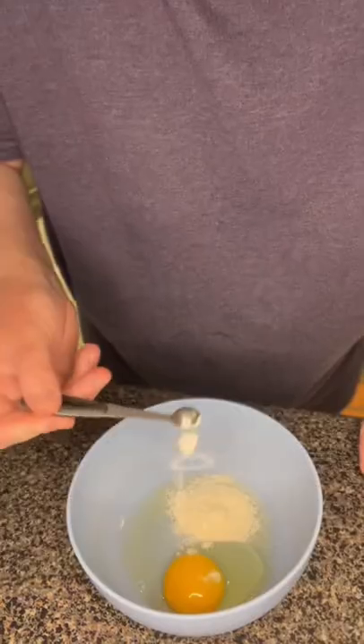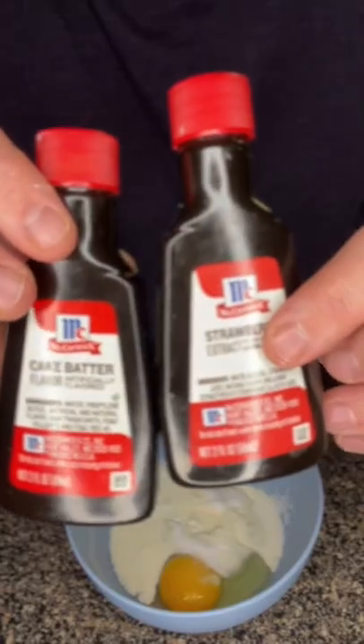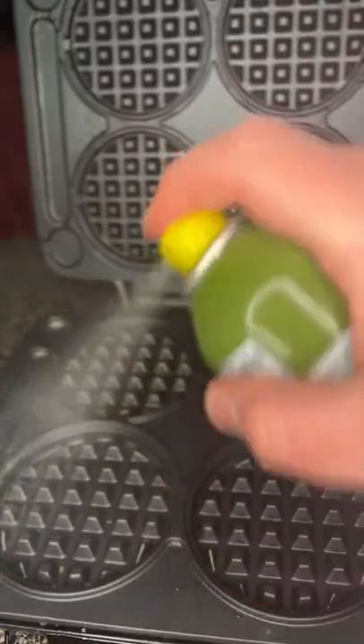Then we're going to get another bowl, add in our egg, our coconut flour, our sweetener, a pinch of salt, and add in some heavy cream. We're using cake batter extract and strawberry extract for this. Go ahead and add that to your bowl and give it a mix.